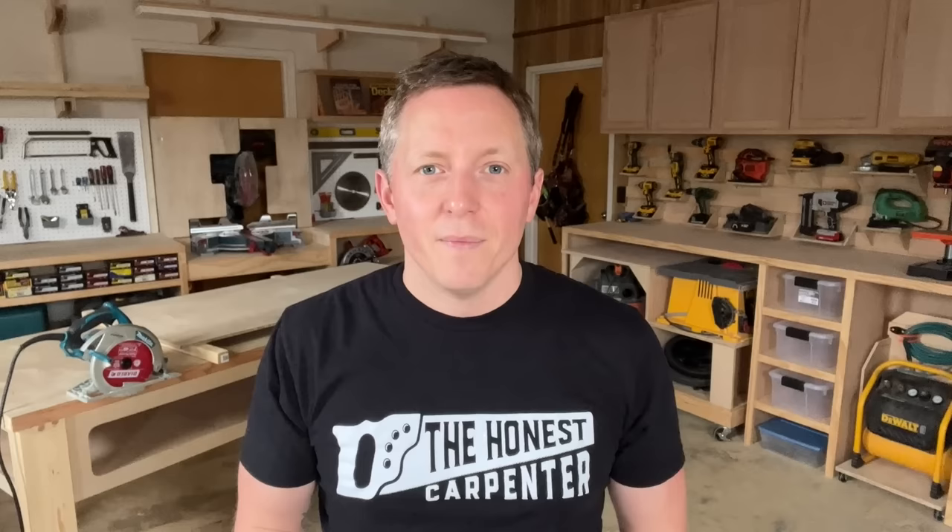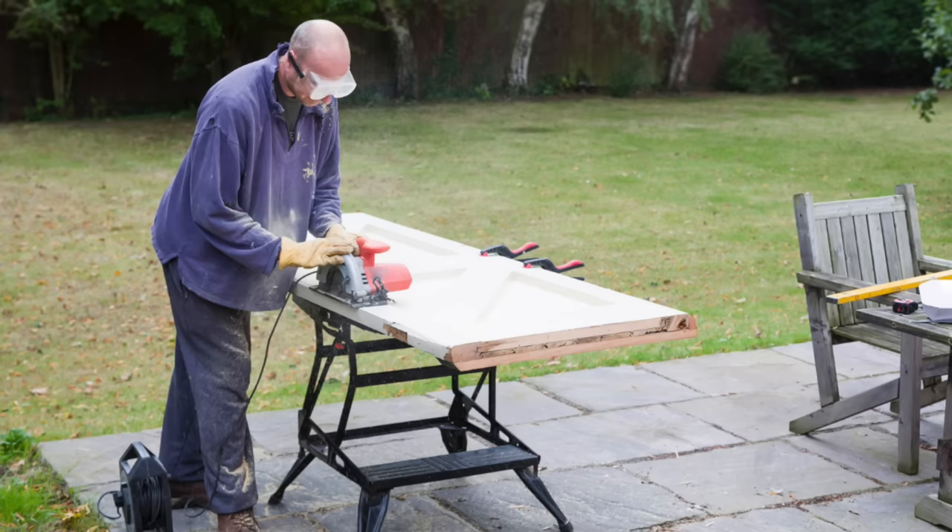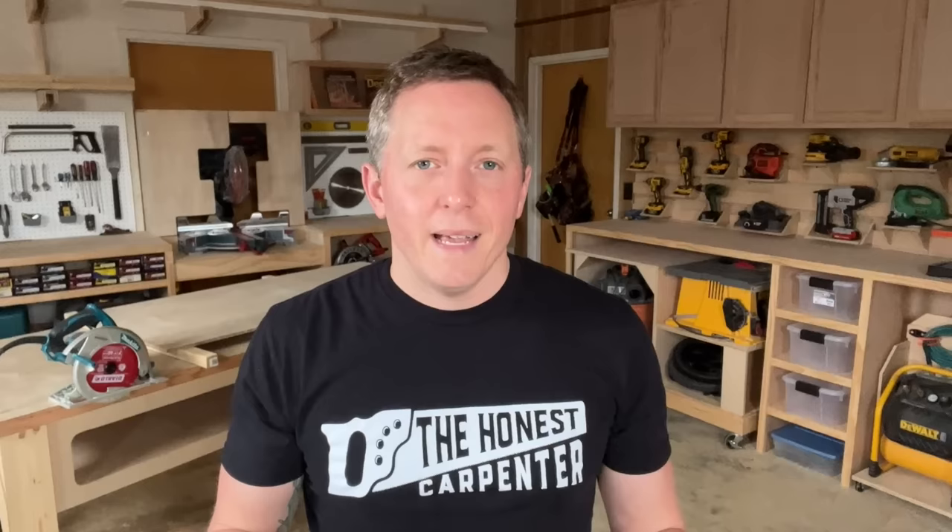Obviously, I could just write this off by saying it just takes a ton of practice — you have to do it thousands of times. And to some degree I guess that's true. But that doesn't help or encourage the average DIYer who's just now getting comfortable with tools. I do think there are some tips and tricks that make a huge difference when learning to cut freehand.